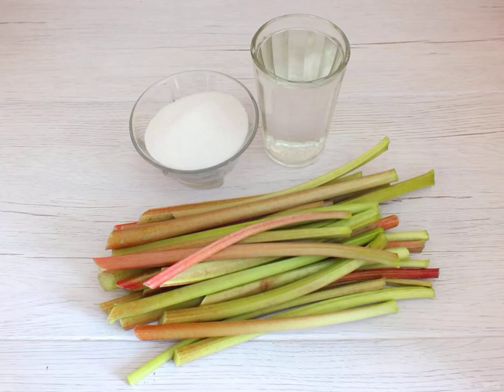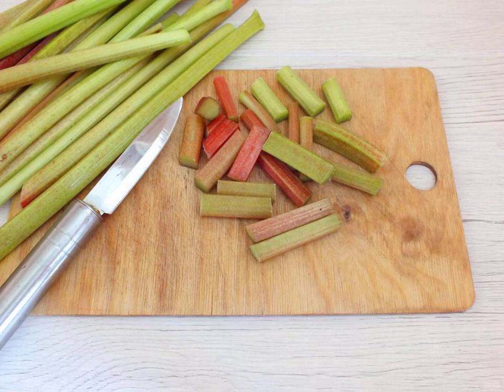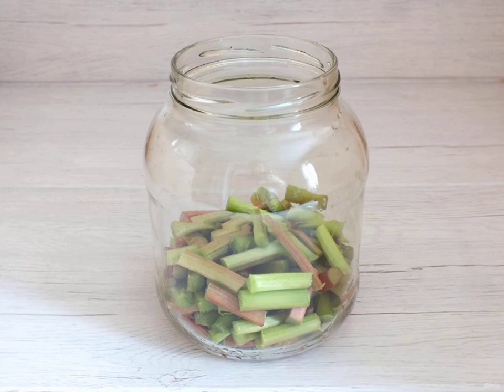Cooking. Prepare the necessary ingredients. Wash the petioles and cut into 4-5 cm long slices. Transfer the rhubarb to a dry, sterile jar.